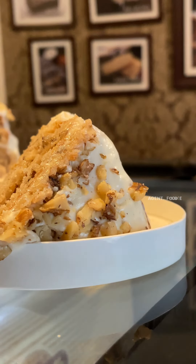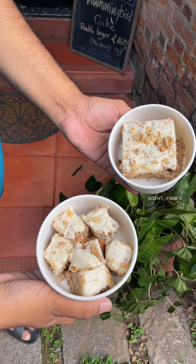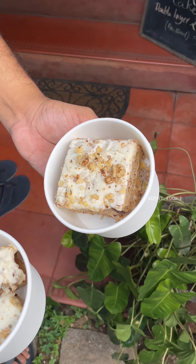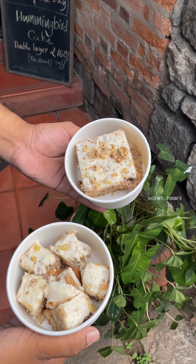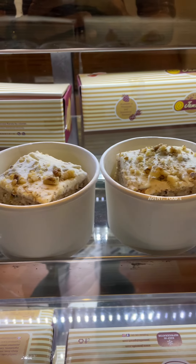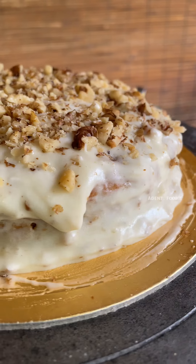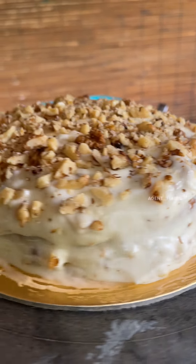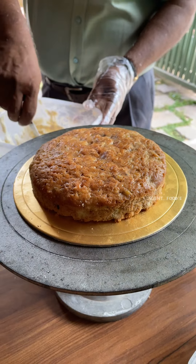This is the cream cheese frosting. This is a very level, big size — about 1kg. This is a cup size. It is a bit cooler. This is the quality of the ingredients. This is the first thing. This is the rest of the making. This is the pineapple banana — this is the main ingredient. This is the base of the cake.